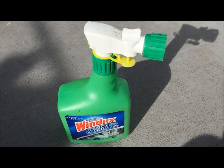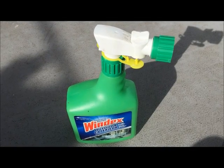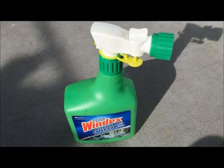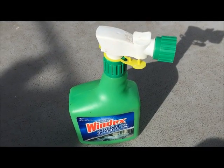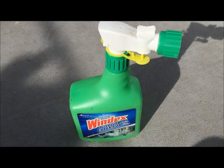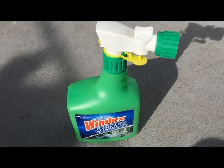So this is Windex and it's available at most department stores, hardware stores, that kind of thing, grocery stores sometimes. It's about $10 a bottle here in Canada and it will clean just about all of the windows on our two-story house.